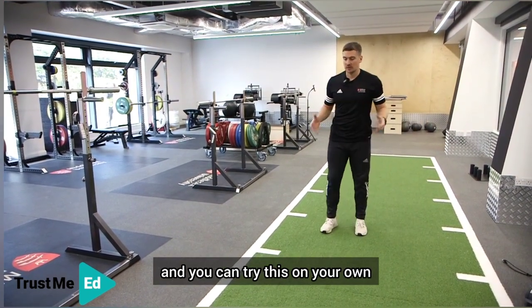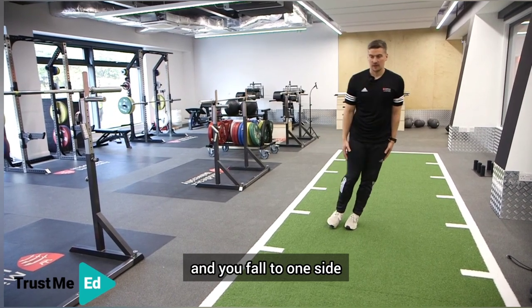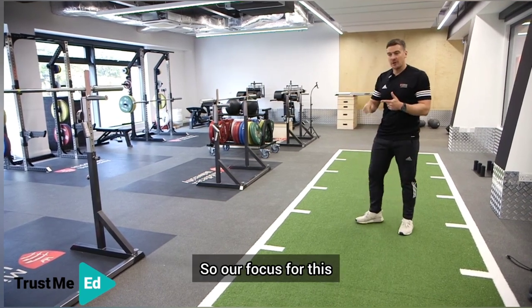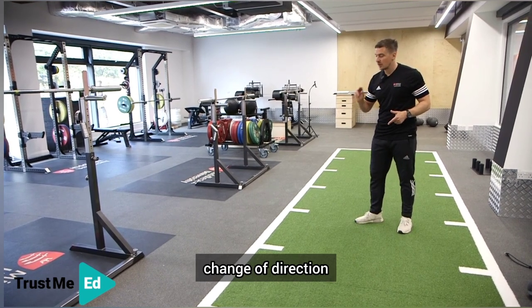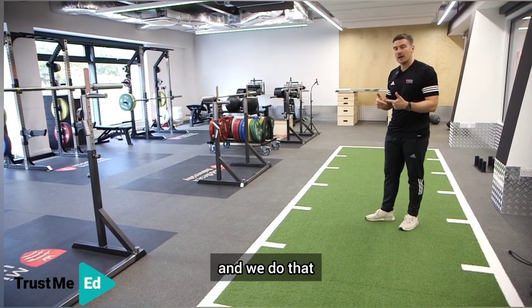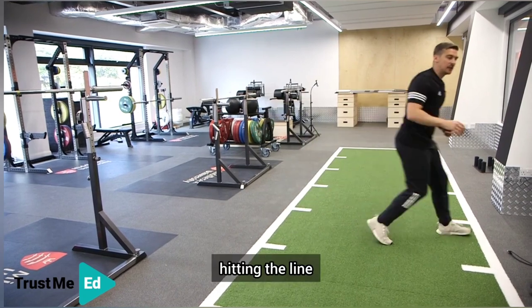You can try this at home. If you have your feet together and you fall to one side, you'll do the crossover step — you have to, otherwise you'll face plant. So our focus is to teach that sharp change of direction. The sharper the cut, the more you get a big push from gravity and you end up doing a crossover step. We do that by thinking about this inside leg hitting the line.